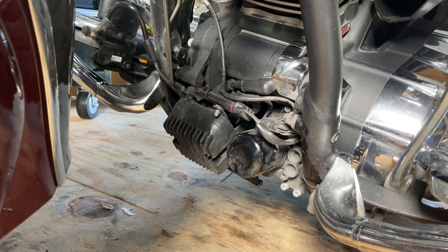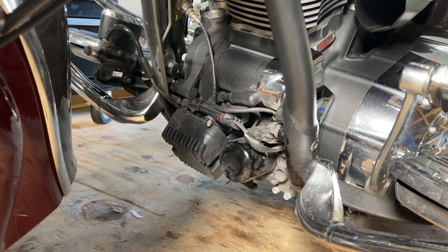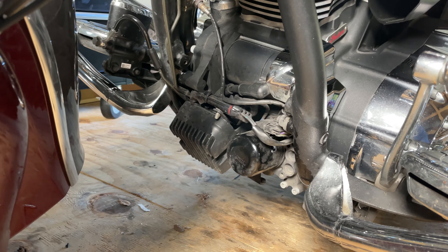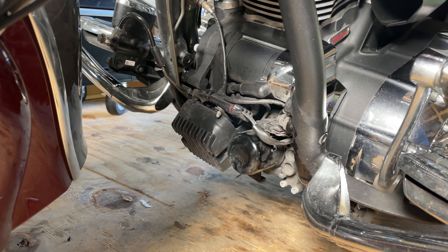Of course the oil cooler will be installed down there. I first have to drain the oil, which I won't video because there's plenty of information online on how to do that for your bike.